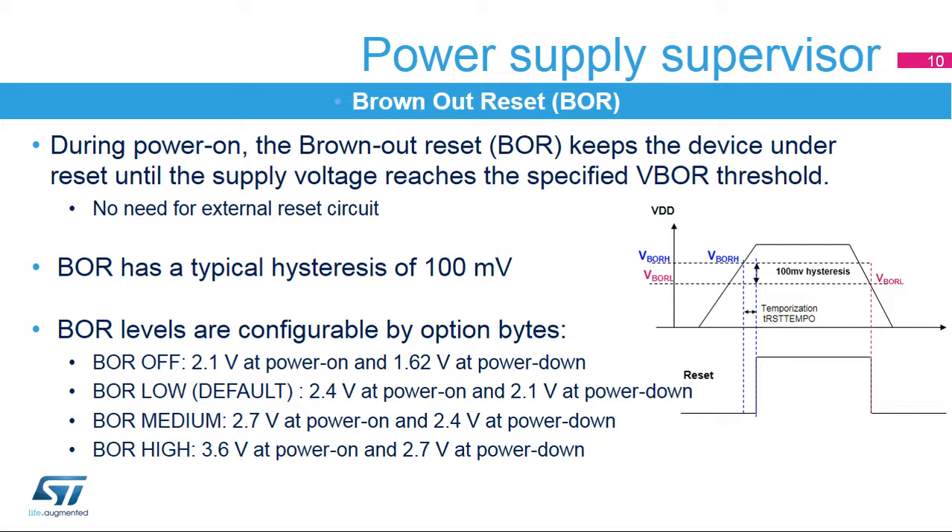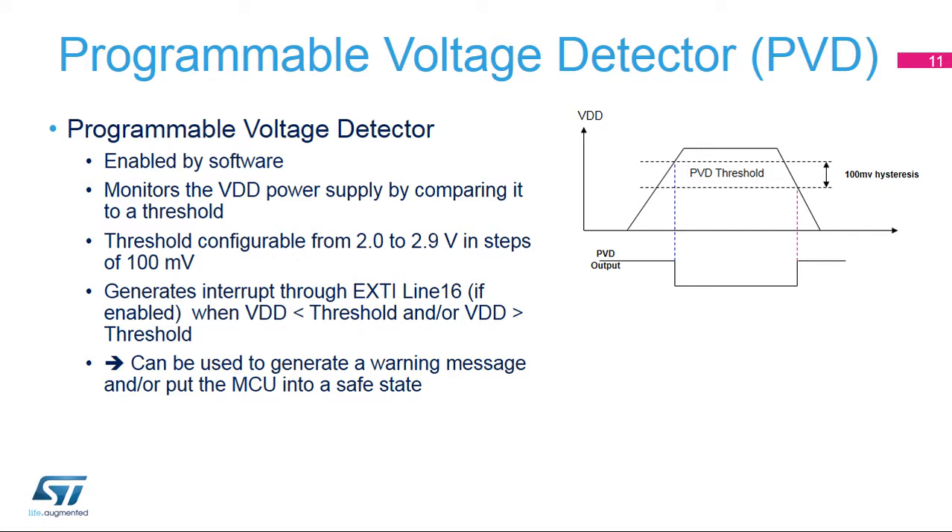This function is useful in applications where several devices have different operational voltage ranges. Depending on the BOR level, the F7 microcontroller will not start until VDD voltage reaches the operational range of all connected devices. The programmable voltage detector, or PVD, is used to monitor the VDD power supply by comparing it to a threshold selected by software. An interrupt can be generated when VDD drops below or rises above the PVD threshold. PVD is internally connected to EXTI line 16, and depending on the STM32F7 device, the PVD interrupt can be connected to the brake input of timer 1 or timer 8 to put the timer's output signal in a safe configuration.